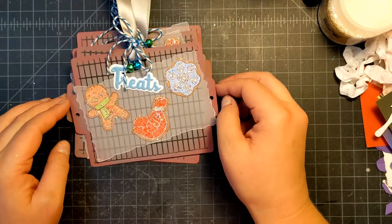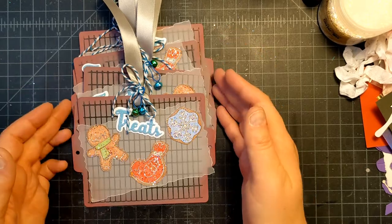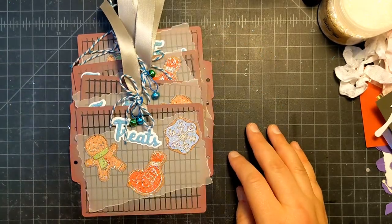Thanks for watching, and thanks for helping me come up with the final touch. I appreciate that. I hope you guys have a great day. Bye!